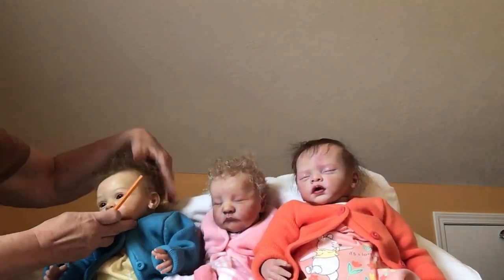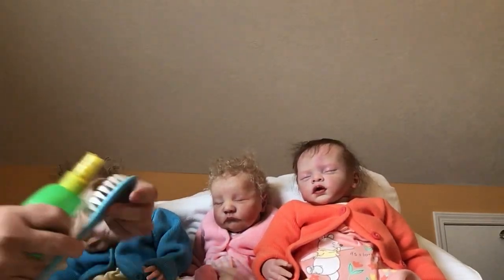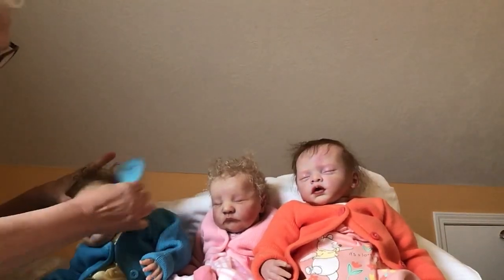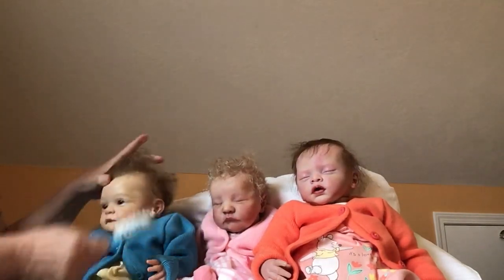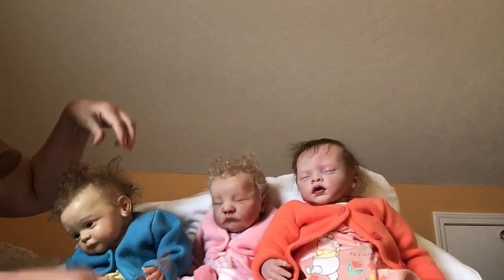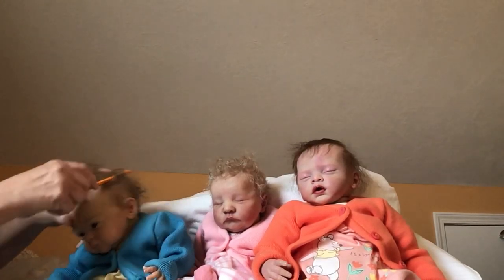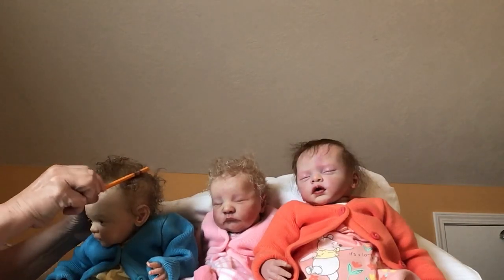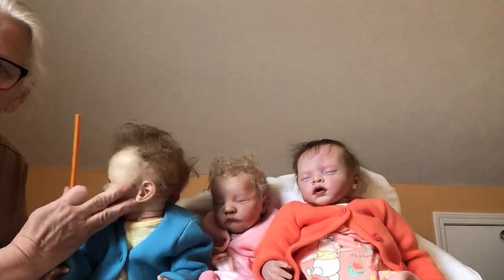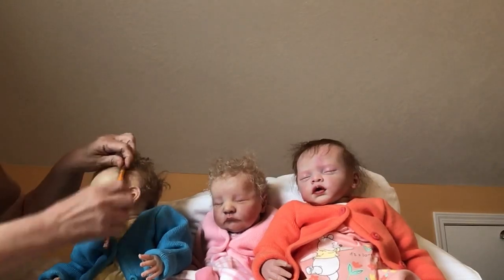I can also wet my brush if I need a little extra water. I'll decide if I want two or three little curls on the side. Now my magic pencil comes into play — I take it and literally just roll a little bit of hair at a time. However I roll that, after it's nice and snug, I gently pull the pencil out and you can see that little curl stayed. This is how you do it — you can decide how many curls you want on your baby.